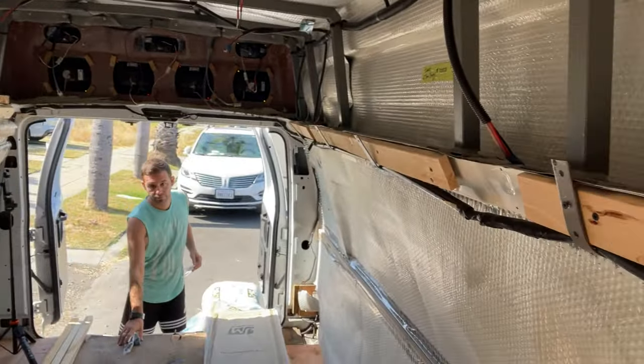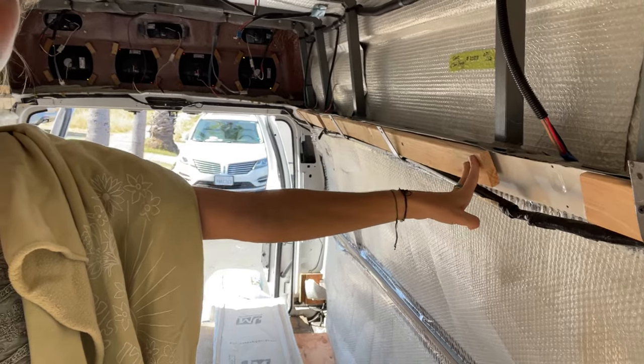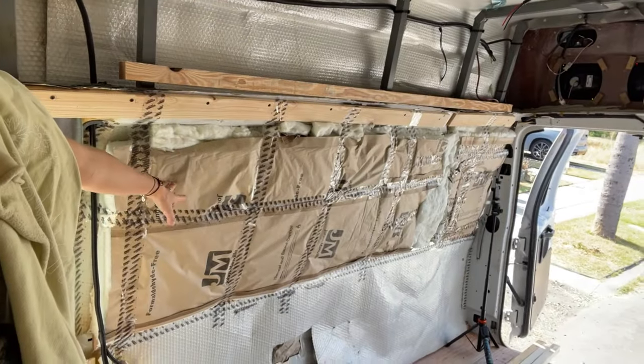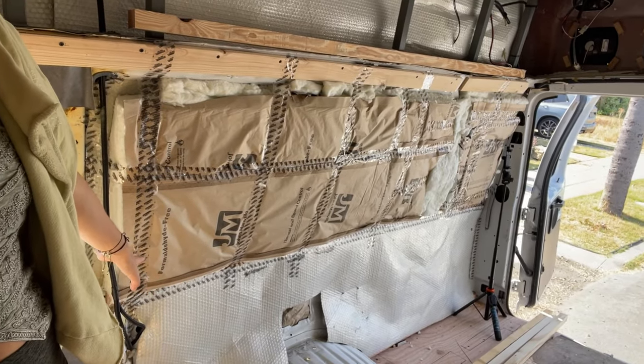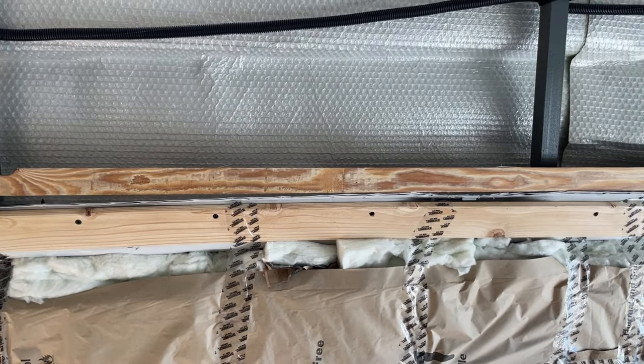Good morning — it is day five of our build and I think we're doing pretty well. We're not moving as fast as we expected, but today is going to be a productive day. So far, Stefano put all the reflectix insulation on the walls and all of the furring strips and framing on the walls while I was at work yesterday. On this side he put the soft, squishy insulation — I'll just call it floofy insulation — so this wall is done.